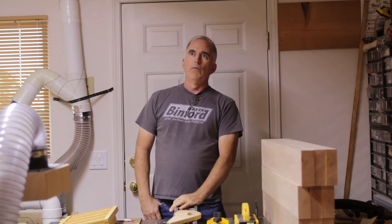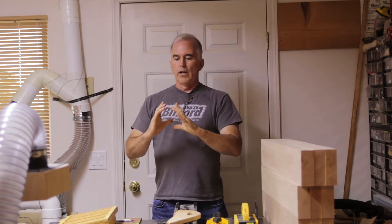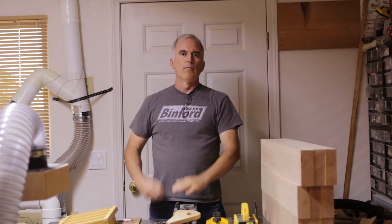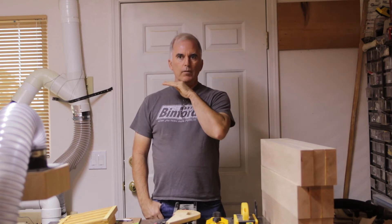One thing I did was, since I'd already had this in use, there was sawdust already built up in the pipes. It was a real thin, fine layer and I was afraid the tape wouldn't stick very well.